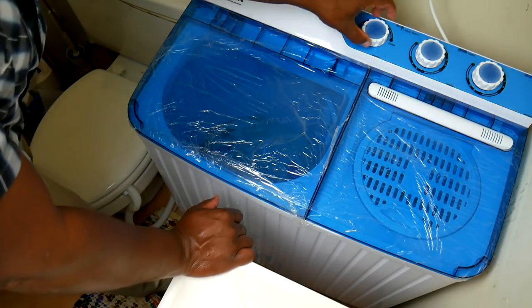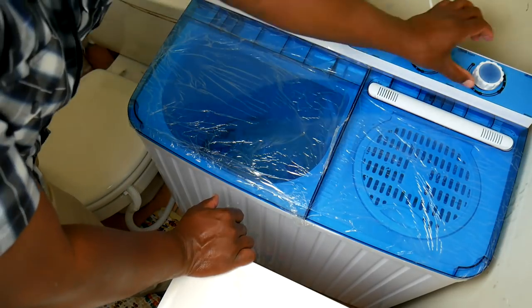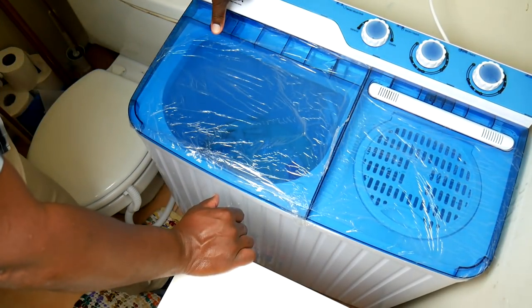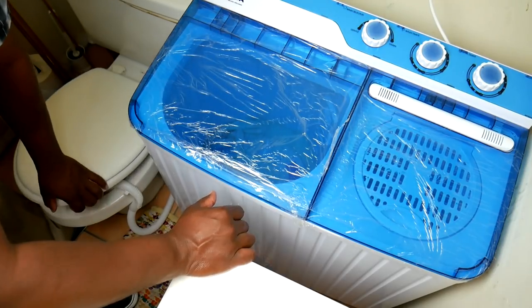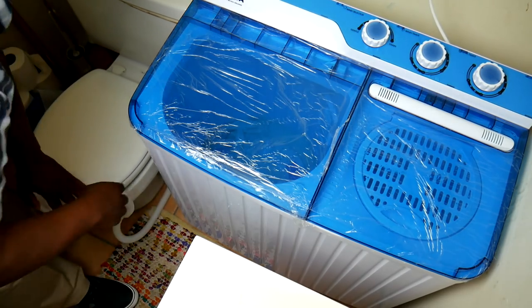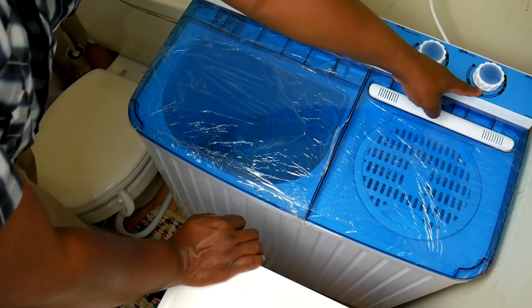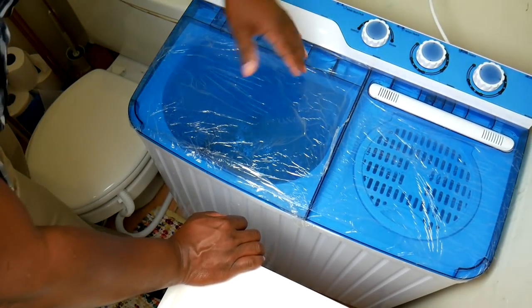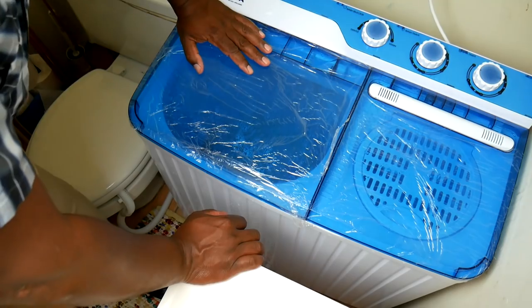I'm going to turn off the drain so you can hear how the spinner sounds when you turn it on. I'll set it to two minutes, for example. Pay attention to how fast it goes — you can hear it flinging out the water. You'll never need to put it to five minutes because after less than two minutes, most of the water that's going to come out is already gone, and it won't get any drier by spinning longer.